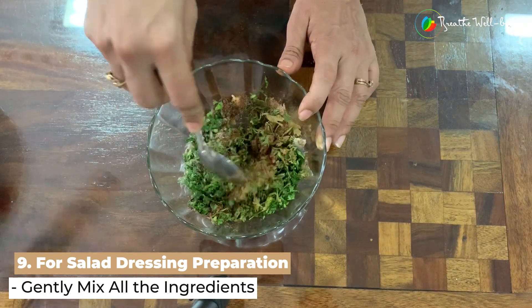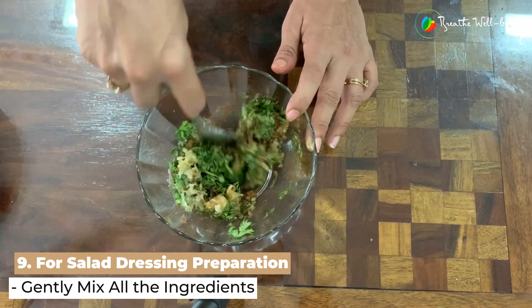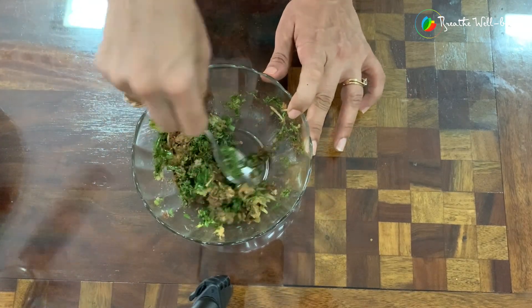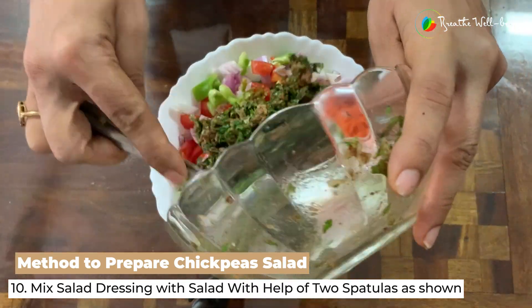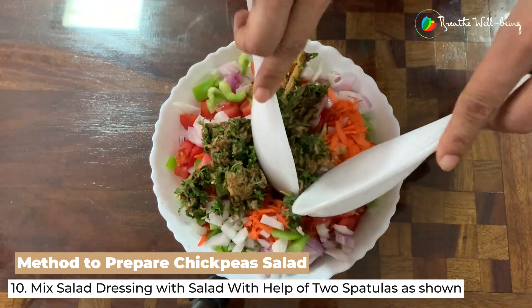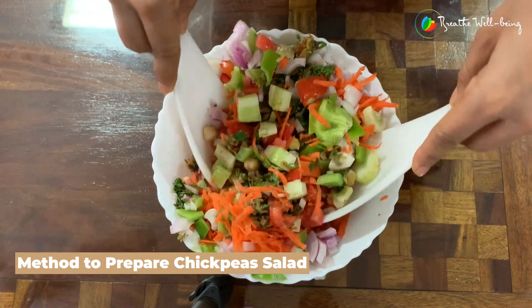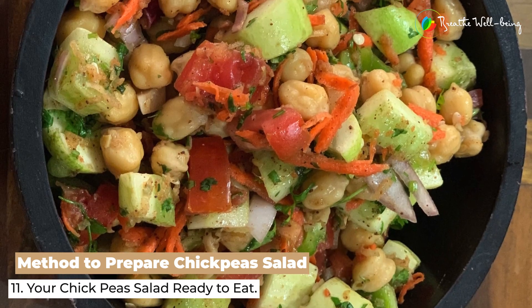We just mix it all up nicely. You can put the coriander leaves in the salad itself rather than in the dressing. Now we mix this dressing into the salad and give it a good mix with the help of two spatulas, mixing it gently. And our sumptuous salad is ready.